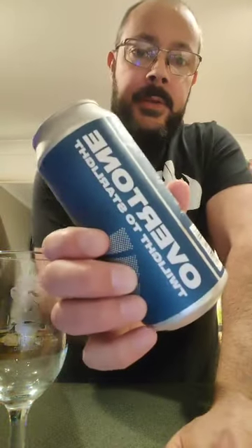Happy Friday. We've got Overtone Twilight to Starlight. This is a double dry hopped IPA, 6.2%, with Galaxy, Equinox and Mosaic.